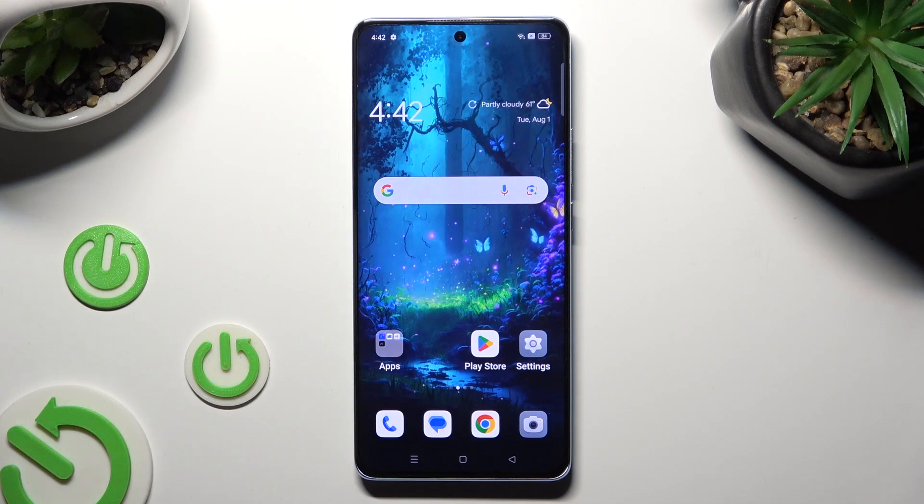Hi! In front of me is the Oppo Reno 10, and today I would like to show you how you can connect it to a printer.